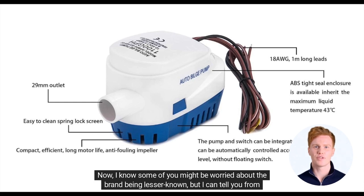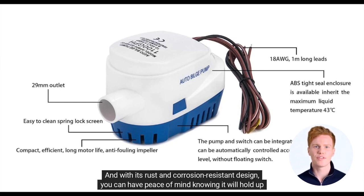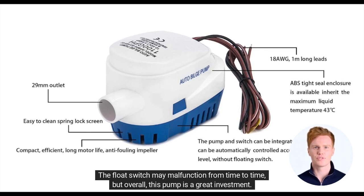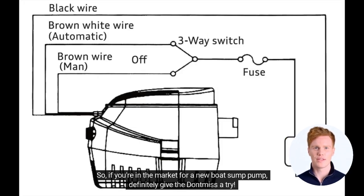Now, I know some of you might be worried about the brand being lesser-known, but I can tell you from personal experience that this pump is built to last. It even comes with a one-year guarantee. And with its rust- and corrosion-resistant design, you can have peace of mind knowing it will hold up for years to come. Of course, no product is perfect and the Dottmis Automatic Boat Sump Pump is no exception — the float switch may malfunction from time to time. But overall, this pump is a great investment, so if you're in the market for a new boat sump pump, definitely give the Dottmis a try.